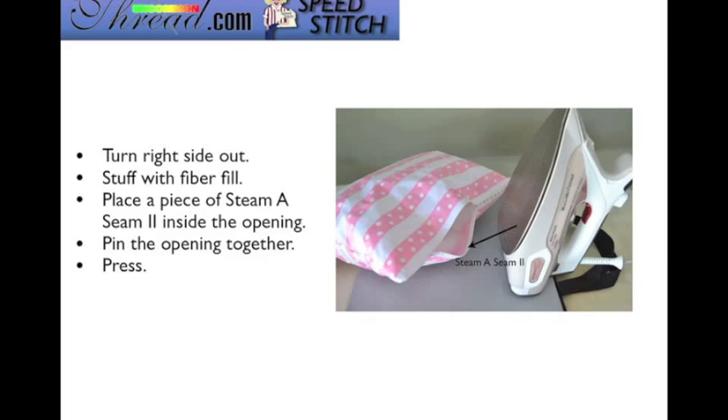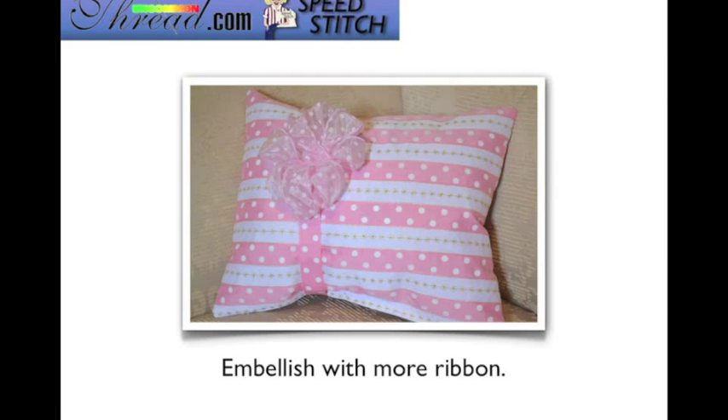Remember to clip your corners, turn it right side out, and poke your corners out so they're nice and square. Then stuff it with the fiber fill. Place a piece of Seam II inside the opening along that area, remove the release paper, pin the opening shut, and press it closed. Leave it pinned for about a minute to let that bond cure, and then it finishes off really nice and neat. Go ahead and embellish it with some more ribbons to complete your project.